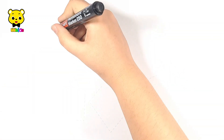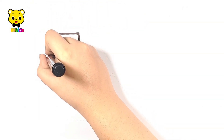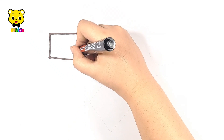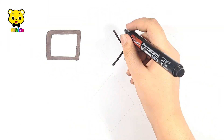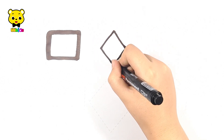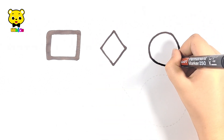Let's learn to draw some big and small shapes. Rectangle, small rectangle, diamond, small diamond, circle, small circle.